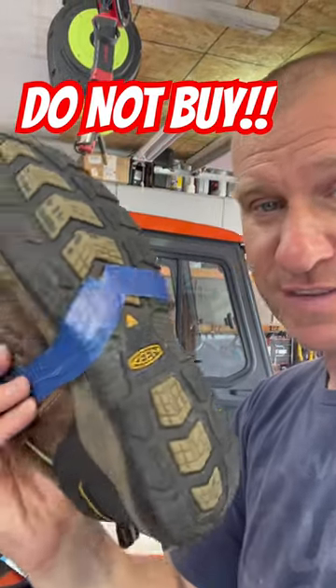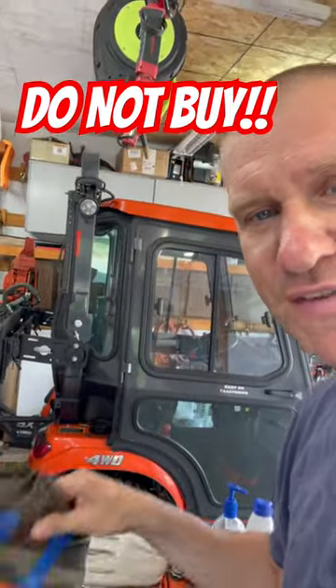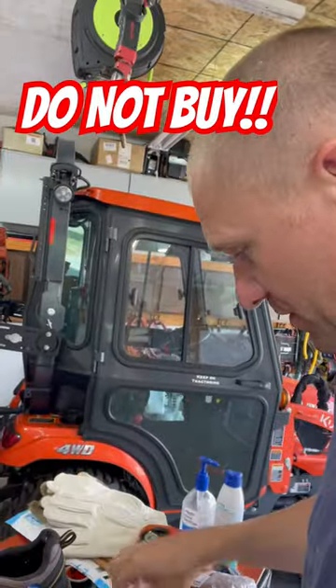The whole sole decided to come unglued. The whole tread is becoming unglued and I've had to tape it all together and glue it together. I used a Shoe Goo.